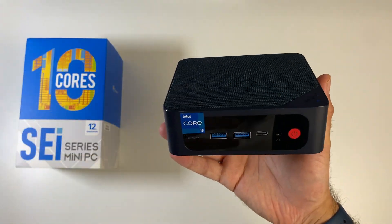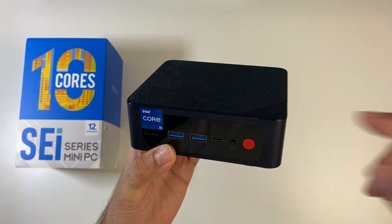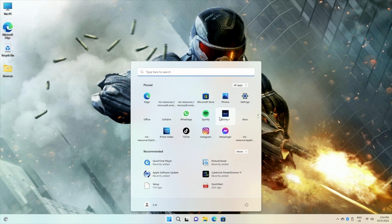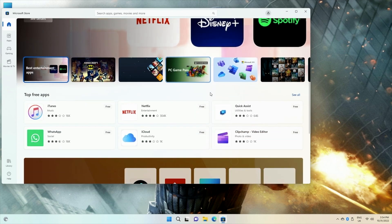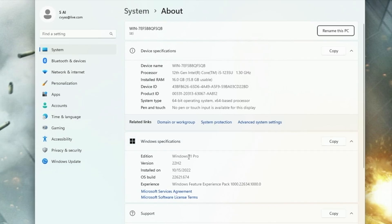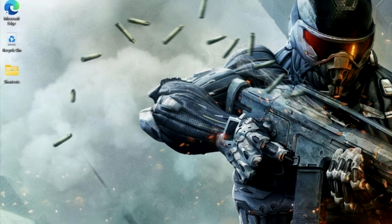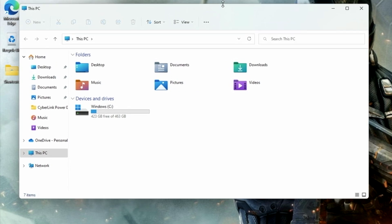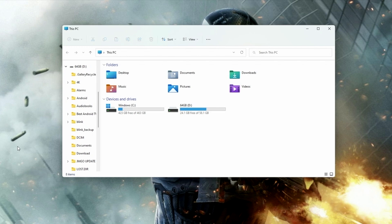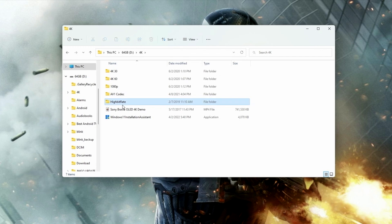Without further ado, I'm going to get this all set up. We have Windows 11 Professional conveniently pre-installed — the full Windows experience in a mini compact size, including the Windows App Store. System properties confirm the Intel Core i5-1235U with 16GB of RAM, 64-bit OS, already activated. Storage shows 512GB internal with 463GB usable and 423GB free out of the box.